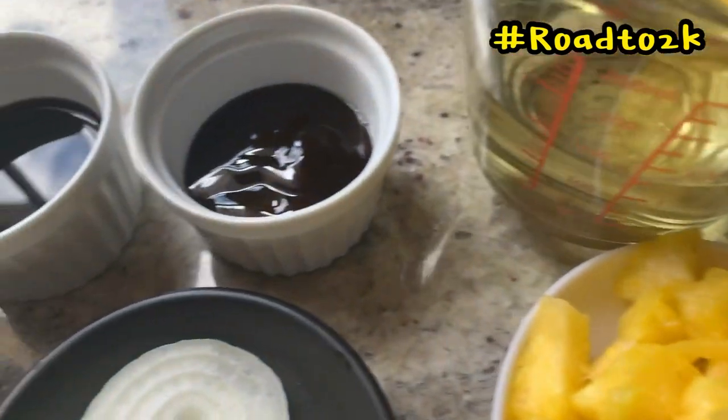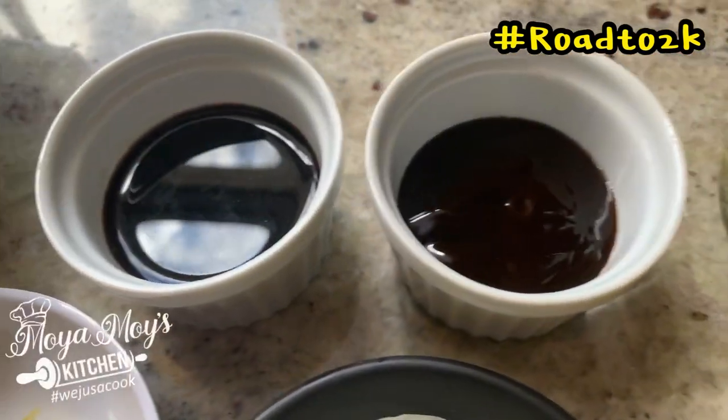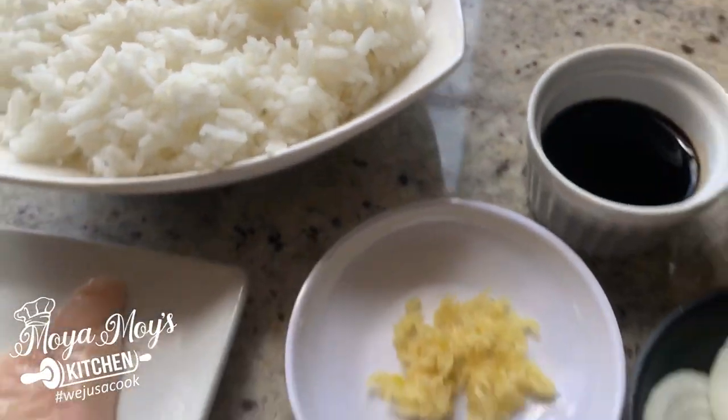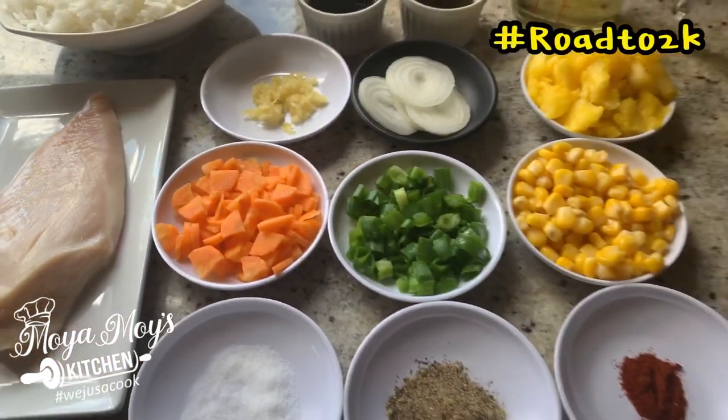My pineapple, of course. Some cooking oil. I have oyster sauce, soy sauce, and I have my day-old rice. That's all you need for your fried rice.